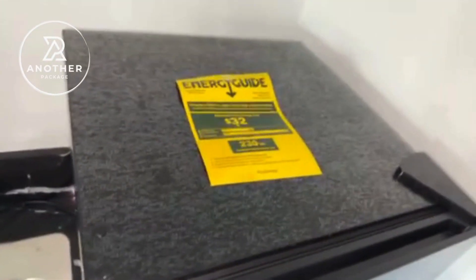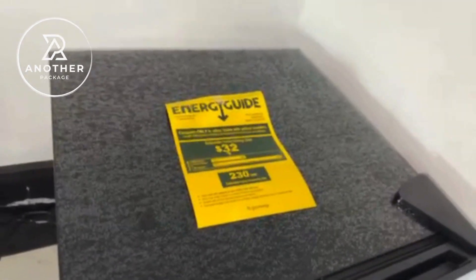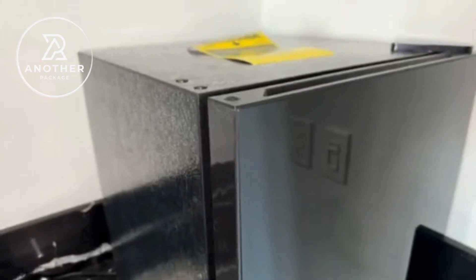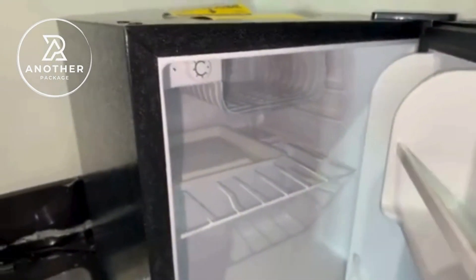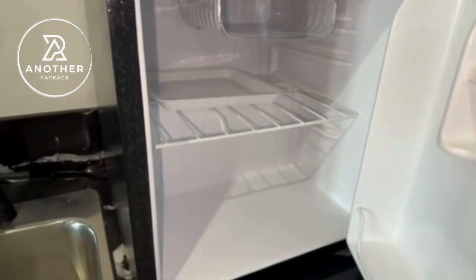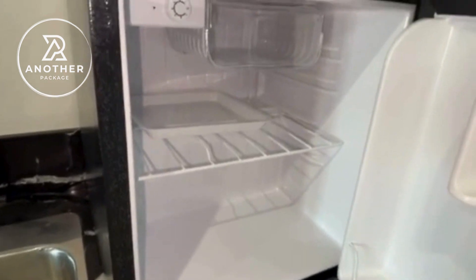My gym is like the hangout spot to be in. I was looking for a mini fridge that wasn't going to take up too much space. We already have a water cooler inside of our gym, so my point wasn't to get a massive mini fridge that was going to be too cumbersome, take up too much space, and just hold extra things that I didn't need. So that's why I wanted something more small and compact.